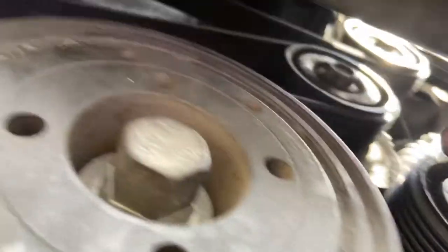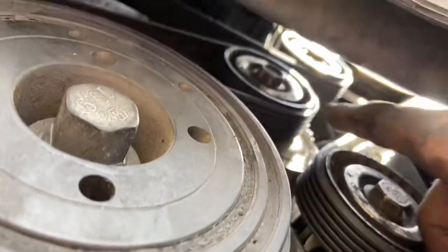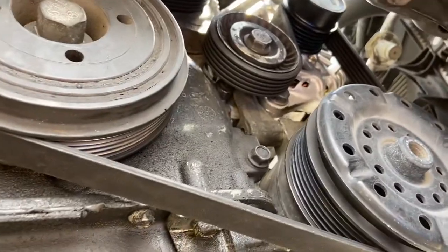This here is your tensioner. So you'll keep everything on that — leave the belt off of this one. You can work the tensioner with two wrenches and slip the belt over it, and then you're done. It takes some time but you'll get it.